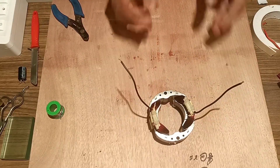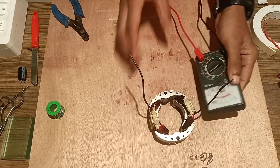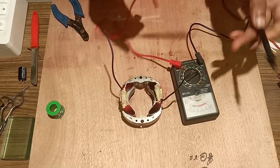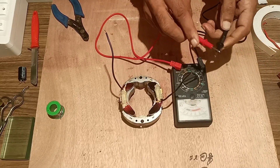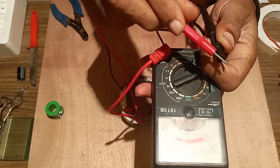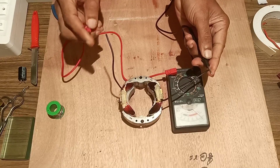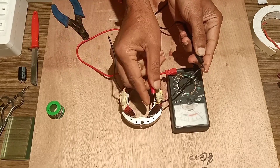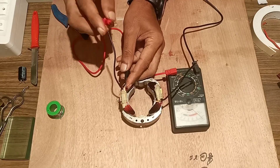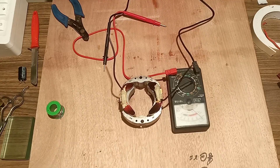Once that is done, we will check it with a multimeter — the continuity of both core windings. We will keep the multimeter in resistance mode and check whether deflection is occurring or not. Once we get deflection, we confirm continuity of both core windings. Here we are getting deflection when we touch the yellow and black wire, showing that both core windings are done properly.